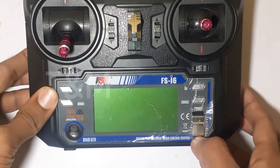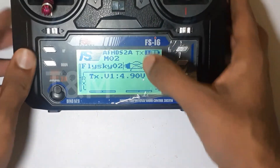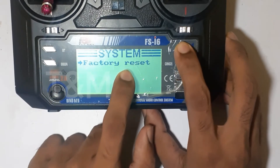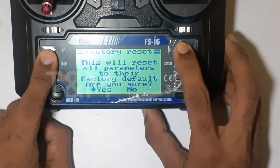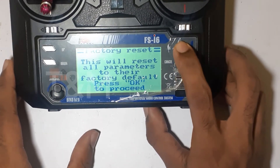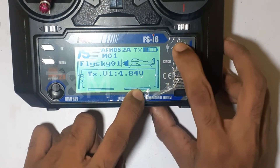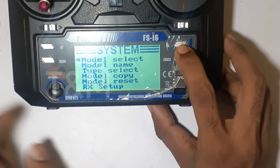Now we are going to transmit. This is the voltage. The first step is the reset — here we are going to reset. This is the reset, this is the mode. We are going to reset easily — go to system settings in a model.